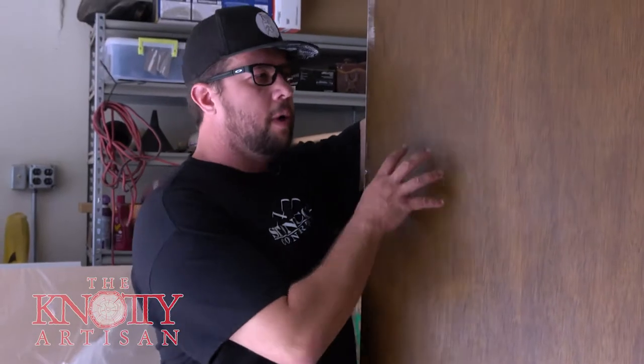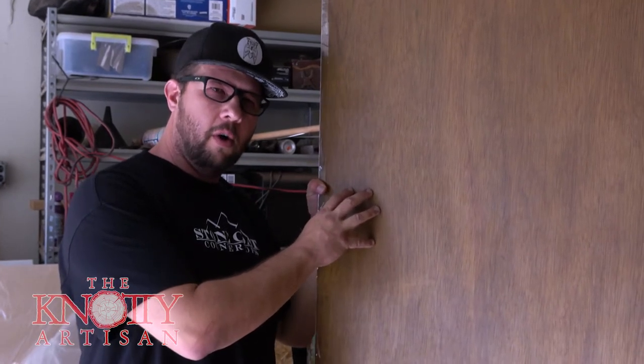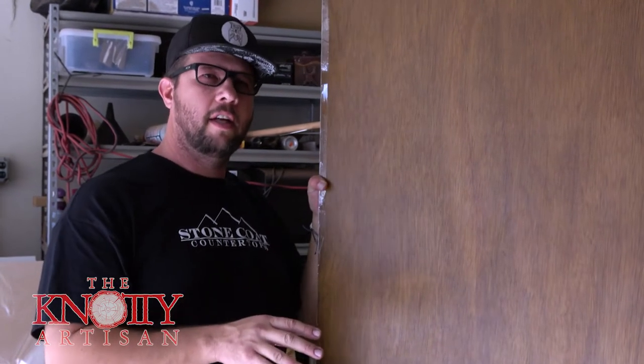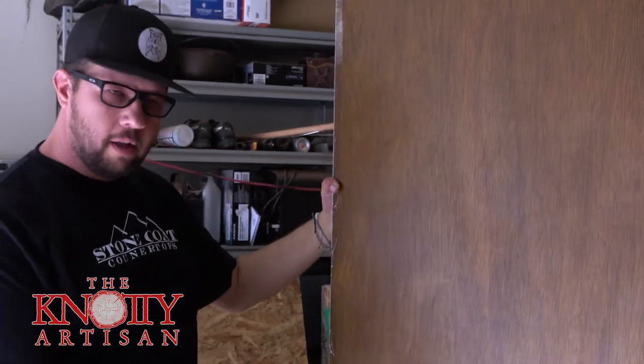For this door, what we did is — this is a door for my office. Somebody may or may not have gotten angry and punched a hole in it at some point. I'm not gonna make any accusations, but Cory the camera guy has got a really bad temper. So we start out with a really, really ugly door like this.